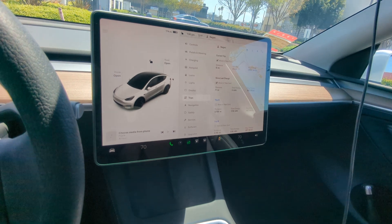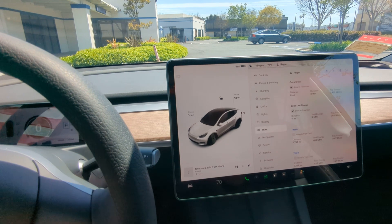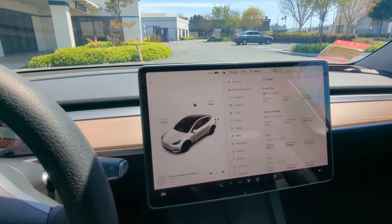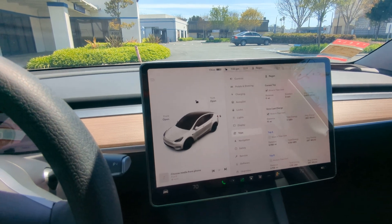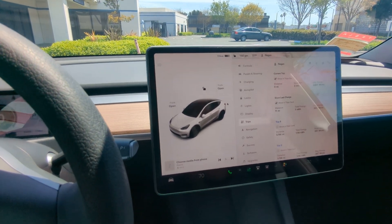If you exceed 85 miles an hour while in autopilot, it actually disables autopilot for the rest of your drive — that's happened to me twice. There are some quirks with autopilot, but on balance I think it's better than normal regular cruise control in terms of how the preset speed functions work.